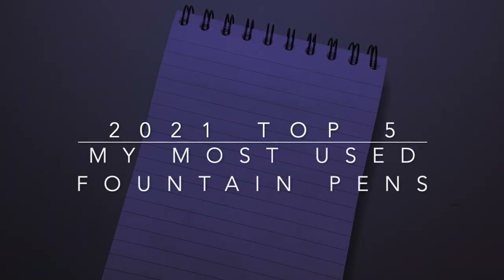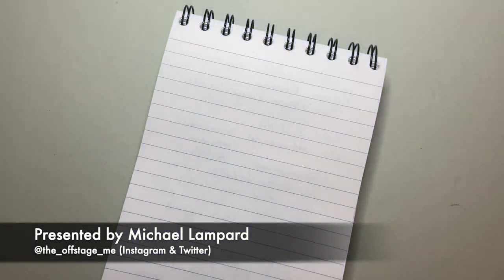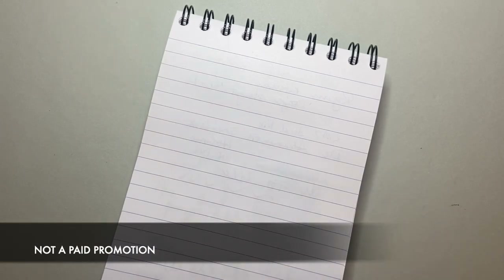Hello and welcome to today's video. I really enjoy doing these top five videos at the end of the year. I particularly enjoyed last year's where I logged my pen use — how many times I inked pens, what I inked them with, and all that. I did that again this year, and there are no big surprises on this list.